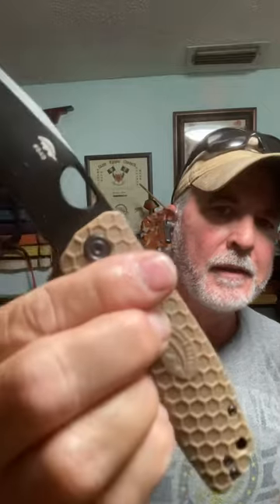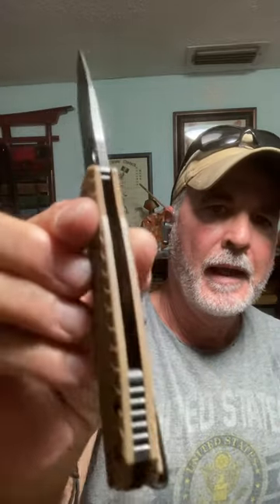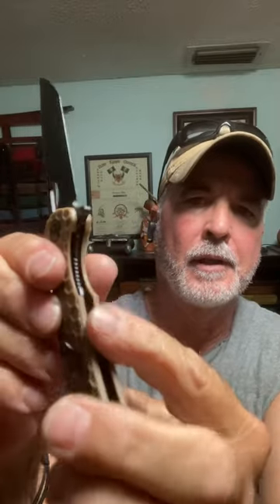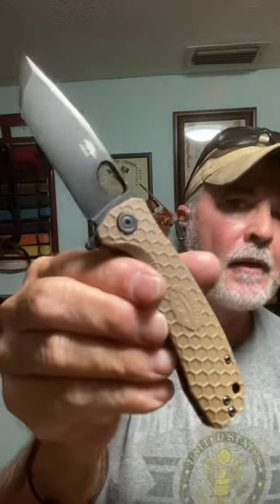It's a D2 steel tanto blade — it did originally have the 8 Cr13 MoV stainless. I added all the black spacer, the hardware, the screws, the liners. You can get all of this on the website.